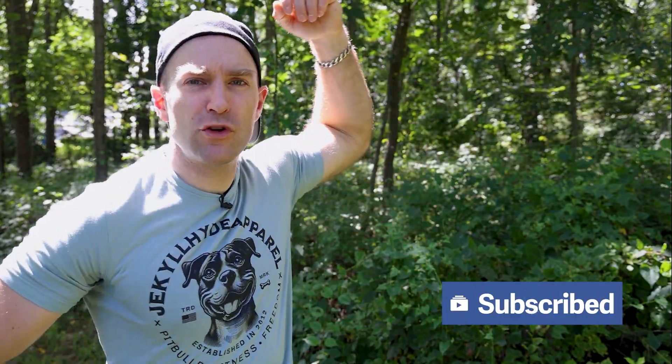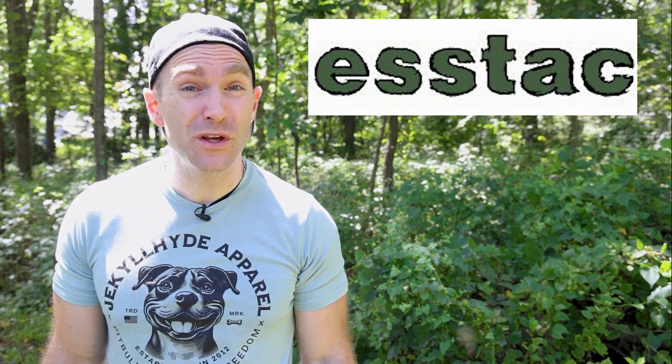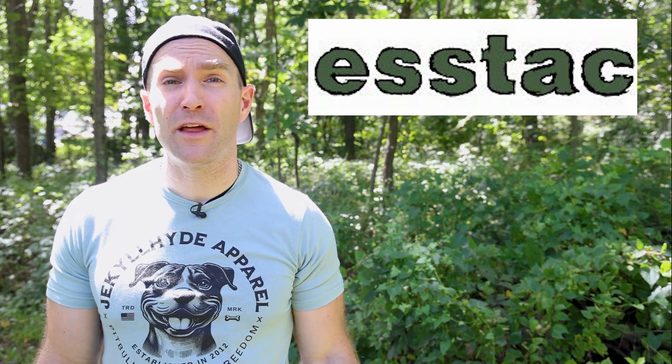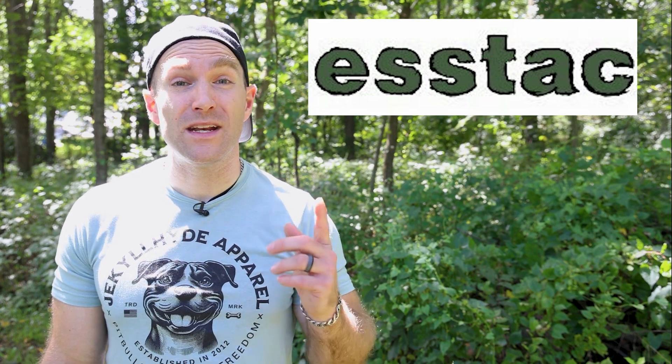Hey everyone, welcome back to the range. My name is Matt, also known as the King of Armor Destruction, the Armor Wizard, Zap Zap. We have a body armor demo today from Hesco. In full transparency, S-TAC sent these plates over for me to destroy with no strings attached, approximately two years ago. They got buried in the bottom of the pile and I kept forgetting about them. I think the guy who worked at S-TAC moved on, so nobody was bugging me about them, but we need to get these done.